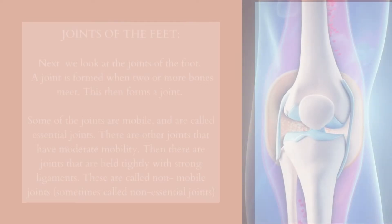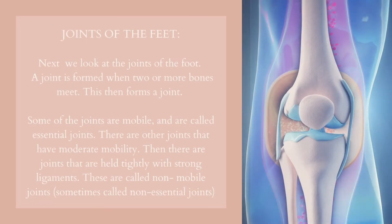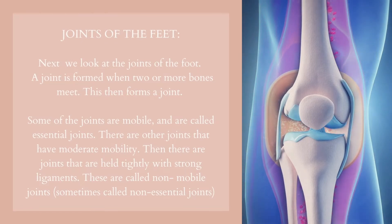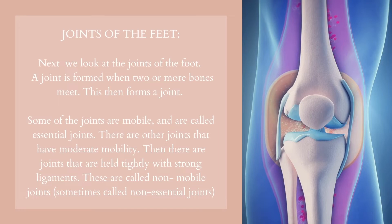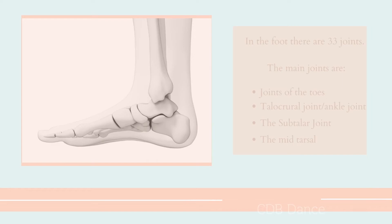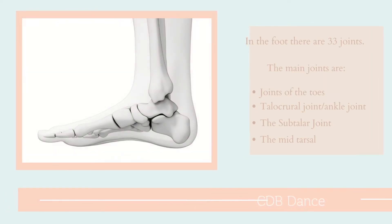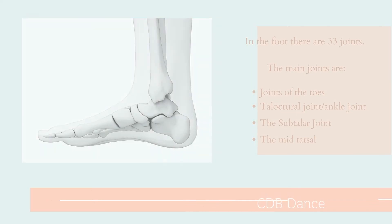Next, we look at the joints of the foot. There are 33 joints of the feet. A joint is formed when two or more bones meet. Some of the joints are mobile and are called essential joints, others have moderate mobility, and then there are joints held tightly together with strong ligaments, called non-mobile joints. The main joints are: the joints of the toes, the talocrural joint, the ankle joint, the sub-talar joint, and the mid-tarsal and Lisfranc joint.